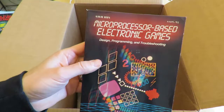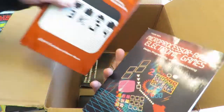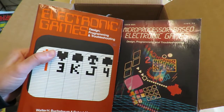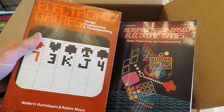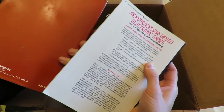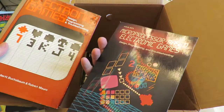'Micro-Based Electronic Games' — I think this is part one or part two of the book I showed earlier. They say they've got the same name but they're actually different books — separate editions. Even though they have the same names, they have different ISBN numbers. One would seem to be a hardcover, one would seem to be the softcover, but that's not the case.